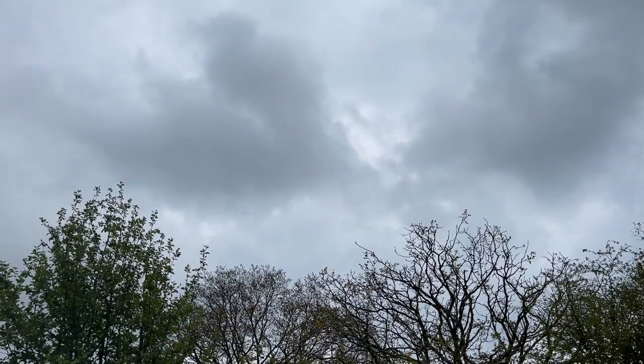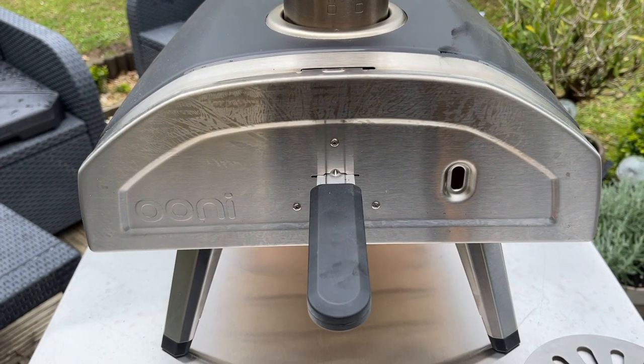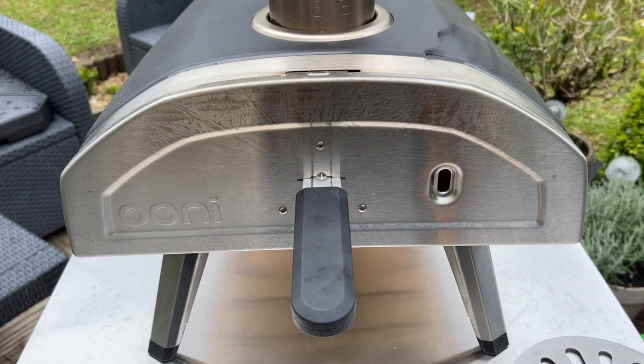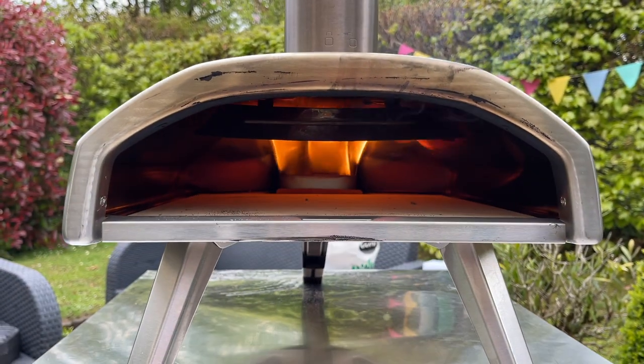Hello and welcome to our learning to cook pizza journey. Today I'm cooking with the UniFiRO 12. I'm cooking a steak pizza. Let's do it.